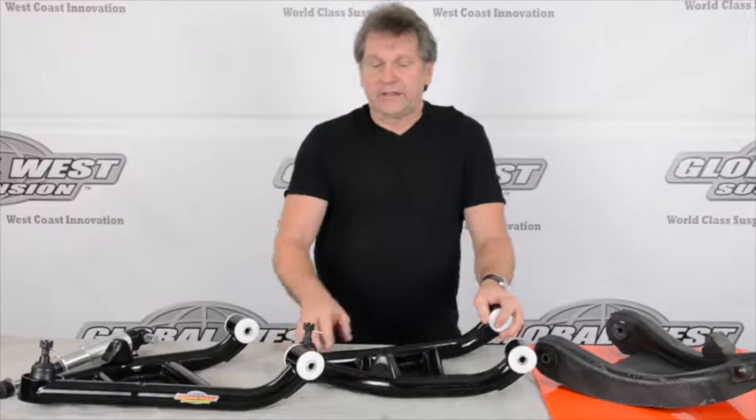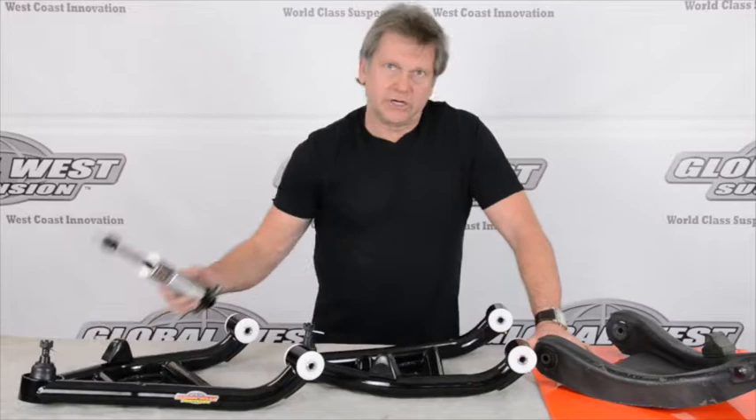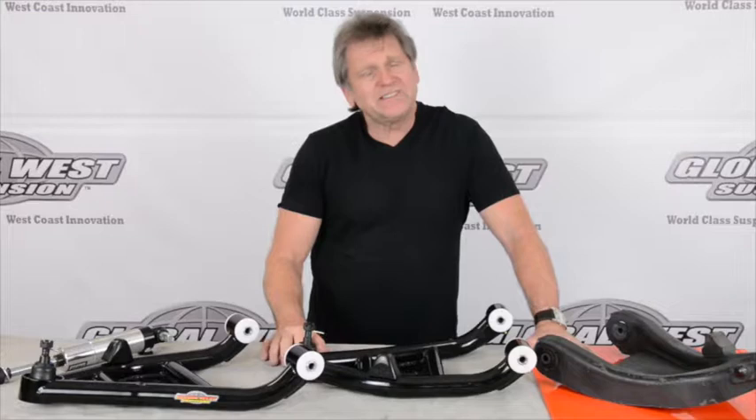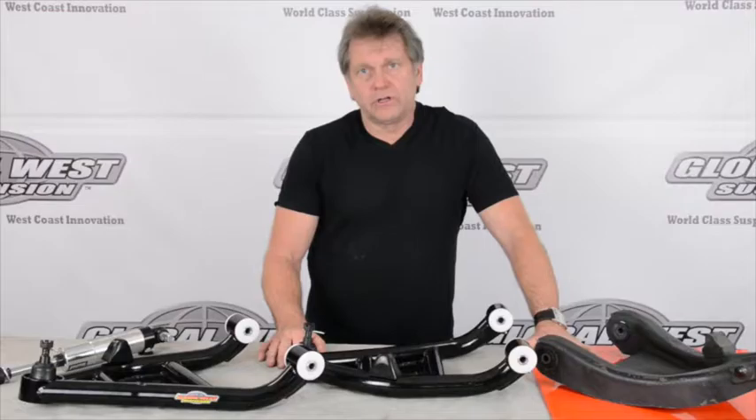Ball joints are included. It comes assembled, ready to go — it's an easy bolt-on. It's designed specifically for a coilover, and every coilover that runs a T-bar fits, regardless of what brand it is. Drops right in. Part number TLC 79H. If you're running a drag car with coilovers, this is something you should consider.